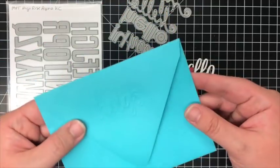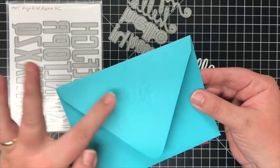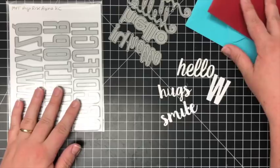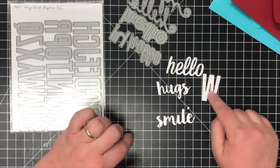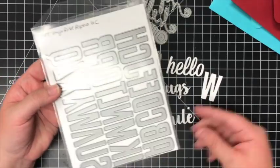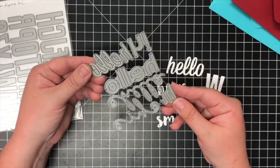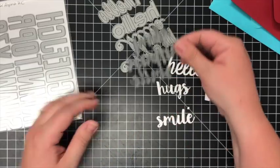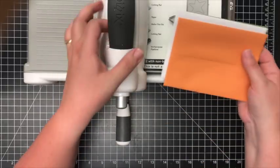I don't know how well you can see this, but on this one I've embossed 'hugs' in the flap, and this one I've embossed 'smile.' I have a couple of different things here — the hugs, the smile, a hello, and then a monogram for my last name on the flap. I'm using MFT's High-Rise Alpha uppercase for the monogram, and I have a hello set from MFT and also these Sending Hugs dies from MFT. Let me get organized and I'll show you how I did this.